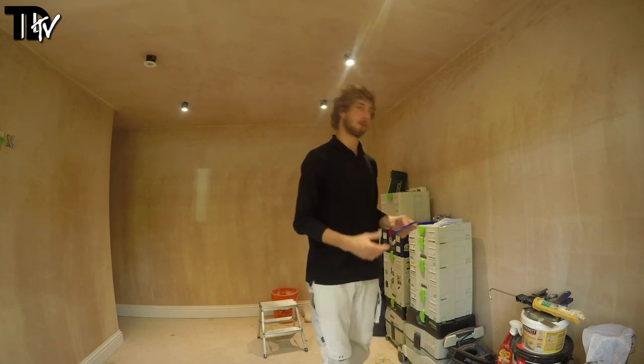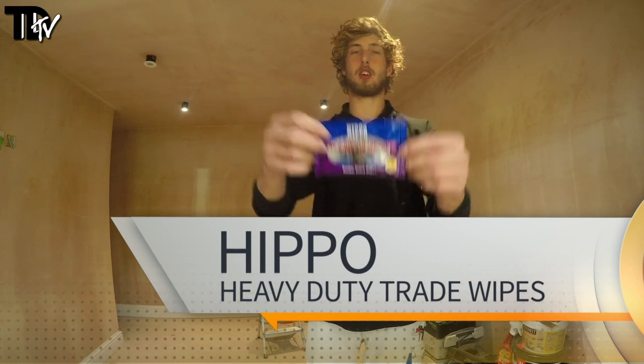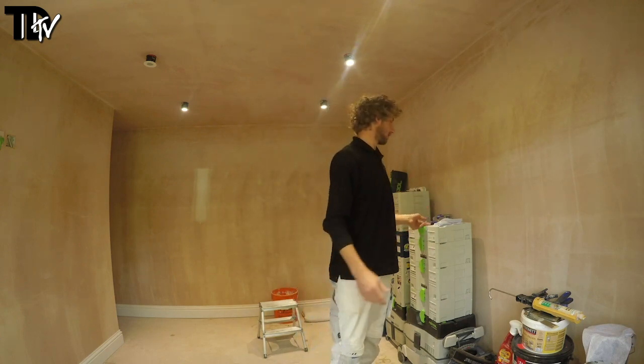Hello, Nick Sammet from Rushmore Painting and Decorating, bringing you a product review on behalf of the Trade Decorator product review team. Today's review will be talking about the Hippo Heavy Duty Trade Wipes. These are the stronger version of the review we've done on trade wipes a little while back — apparently the better trade wipes — and I've been given them to try out and give you my opinion on them.